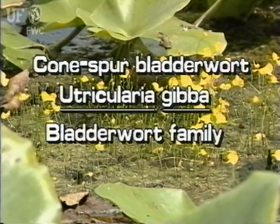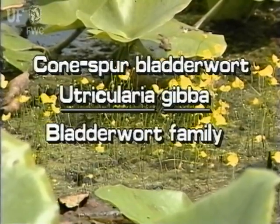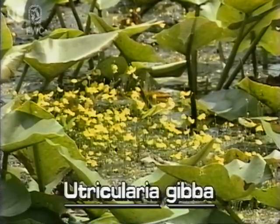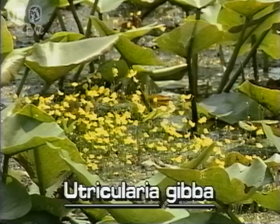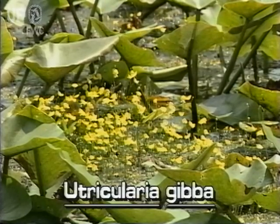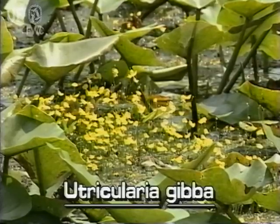Cone Spur bladderwort, Utricularia gibba. Like all bladderworts, the cone spur bladderwort is rootless and free-floating in the water. It is common in Florida and grows in lakes, ponds, and ditches throughout the state.